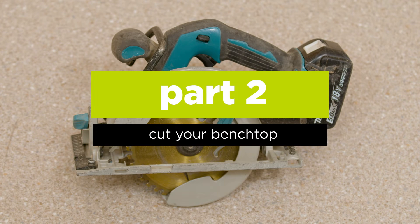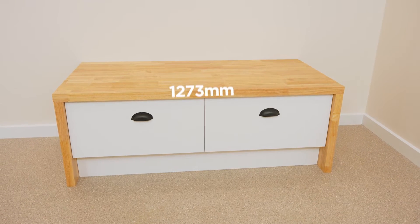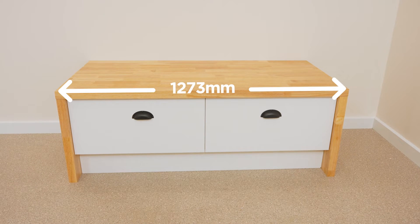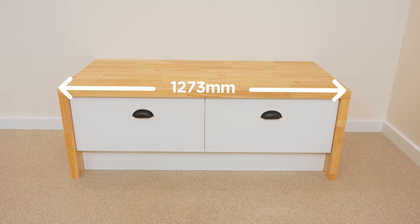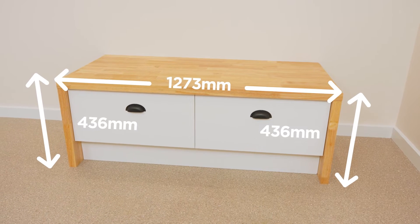Cut the benchtop with a circular saw, carefully following the instructions provided with the benchtop. For this project, we'll be cutting one piece 1273mm long. This will be the top of the unit, and two pieces 436mm long — these will be the sides.